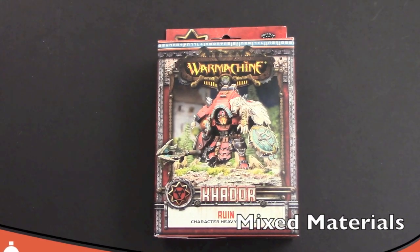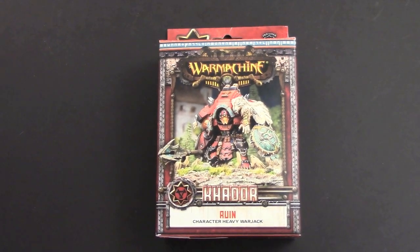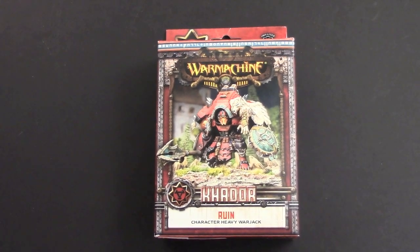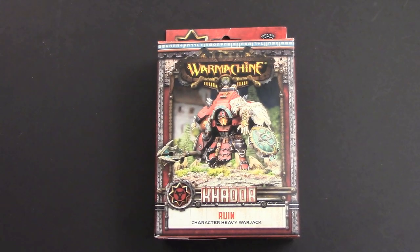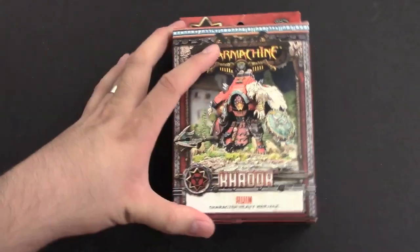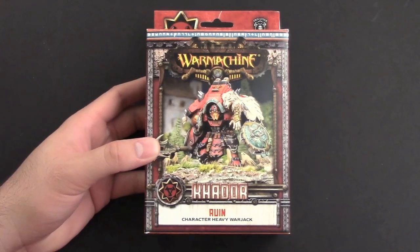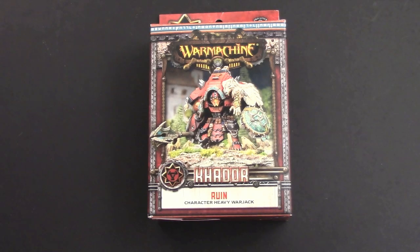Hey folks, Adam here back again with another Tabletop Ready Tips for the Rest of Us, where I go over some basic tips to get your stuff tabletop ready. This is the newer Khador Ruin character heavy warjack. In this episode I want to go through some basic hobby tips on working with specific materials — in this case the Privateer Press PVC stuff, and also the metal pieces, so this is going to be about working with mixed materials.